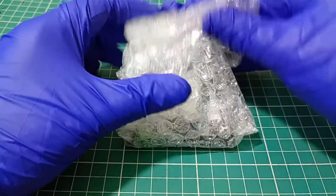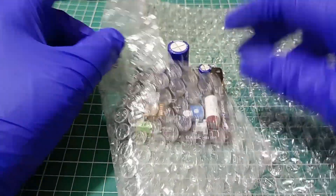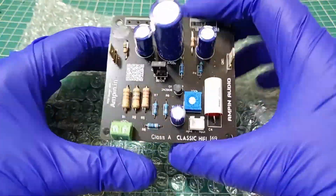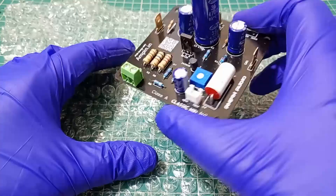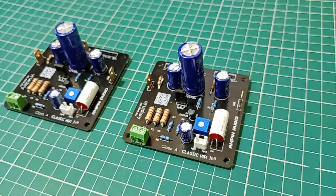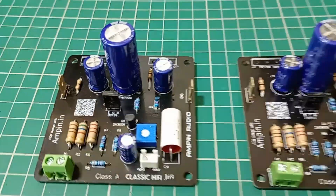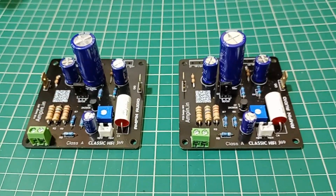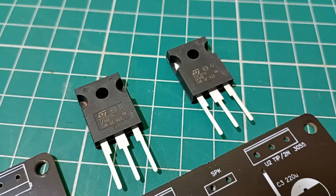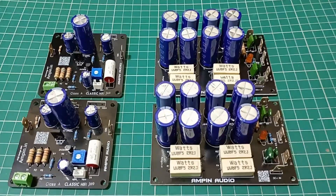Here is the star of the show, the JLH 1969 class A amplifier board designed to deliver pure and dynamic sound. This board is a modern adaptation of John Linsley Hood's iconic 1969 design. As you can see, it features a clean compact layout for optimal performance. High quality resistors and capacitors ensure stability and longevity, while the power transistors are carefully selected for excellent sound reproduction. This isn't just an amplifier, it's a piece of audio history.